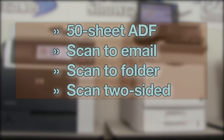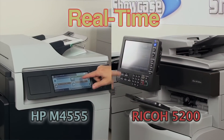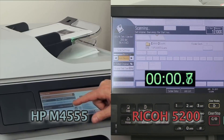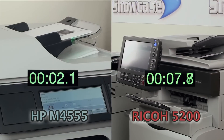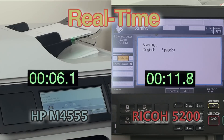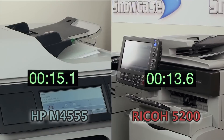Here are the primary scanning specs. We'll scan this 8-page document to email in real time.